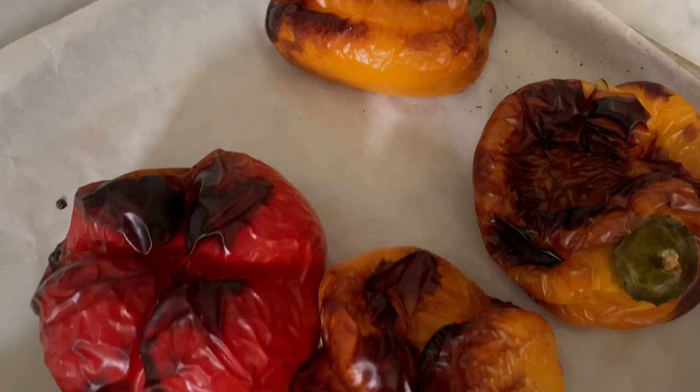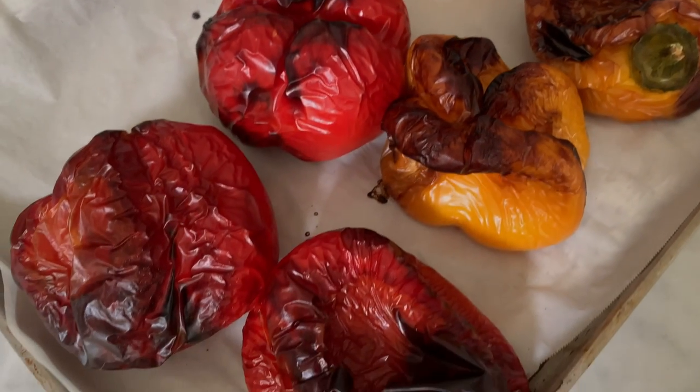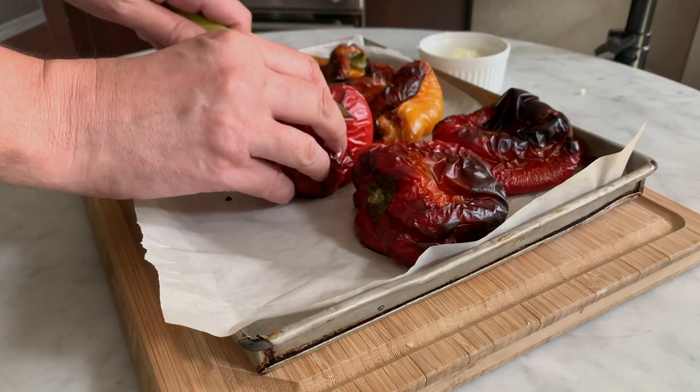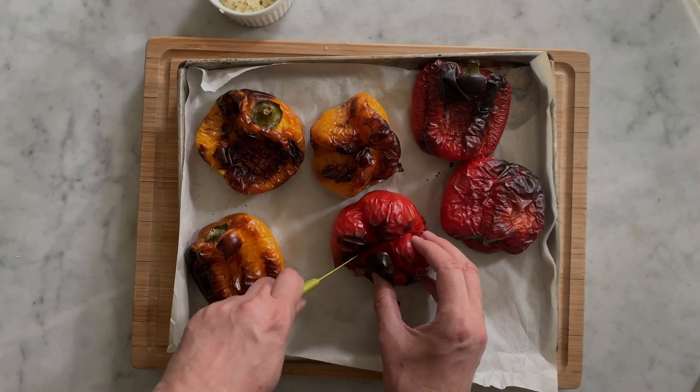Let them cool down until you can touch them without being burned. Then with a paring knife, cut the first bell pepper in half.